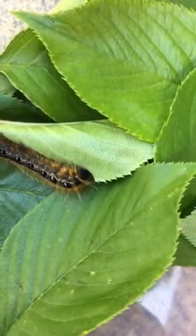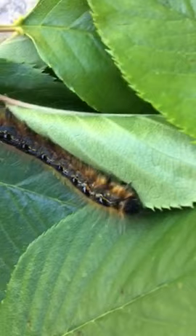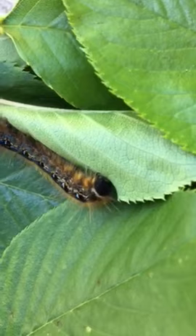This is the Eastern Tent Moth Caterpillar. You can see that we put some cherry tree leaves in here, and you can see that he's actually eating it. See that rounded spot right there — having a little lunch.